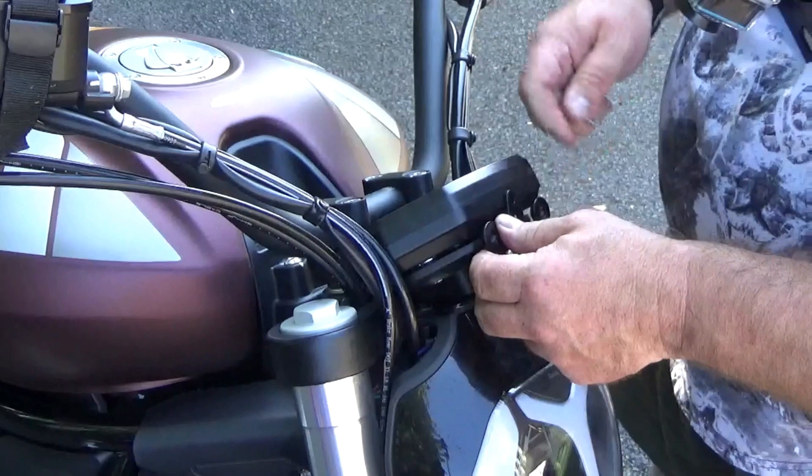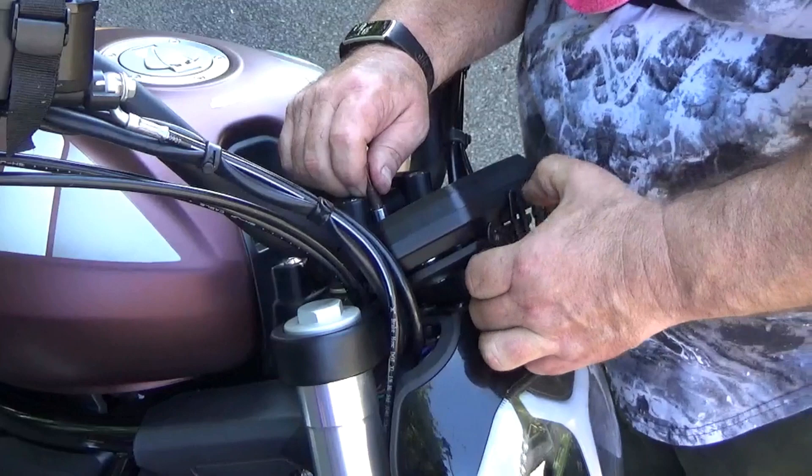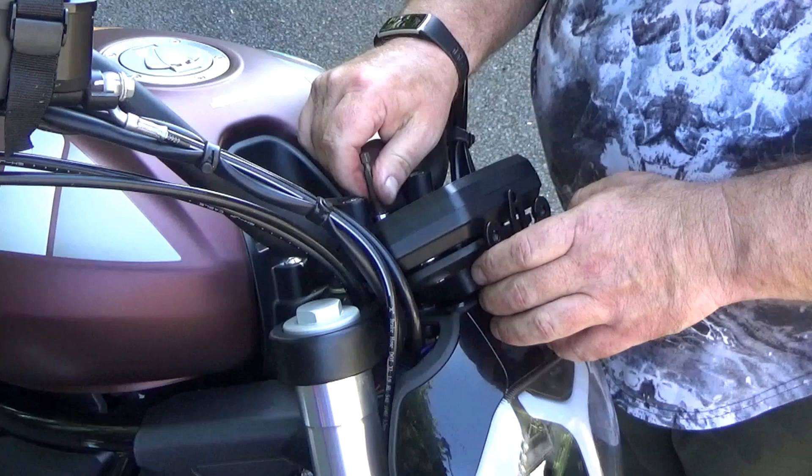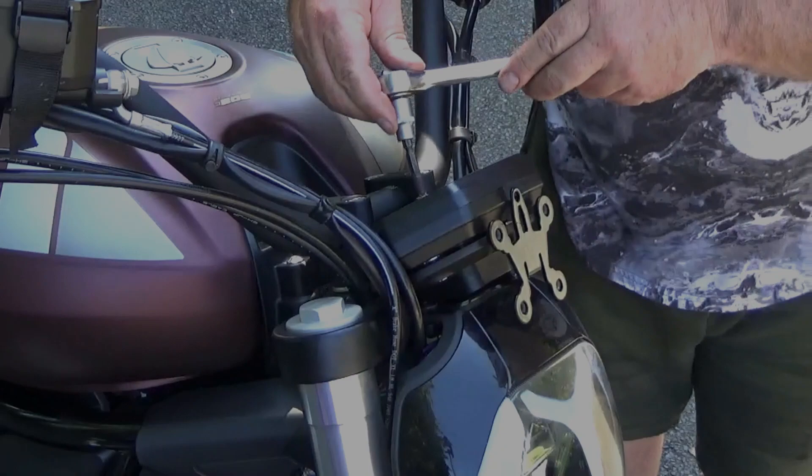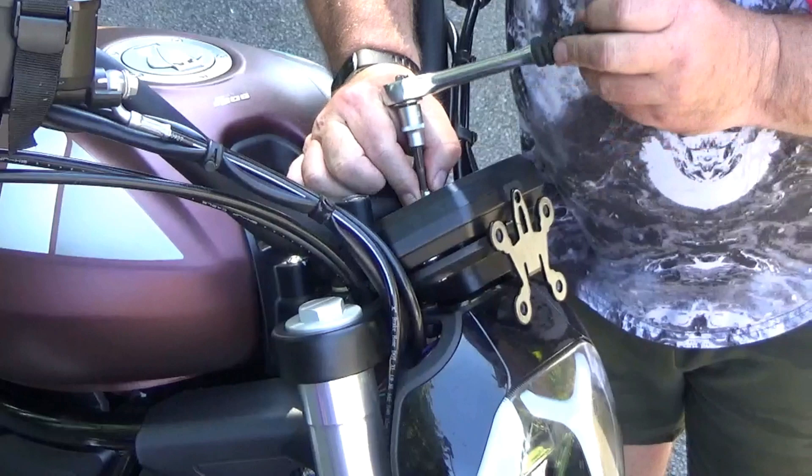Then it's just a matter of putting the bolts back in for the LCD display — another fiddly job because there isn't much room down there. I also took the opportunity while the clocks were off to clean out the quite deep crevices where the bolts fit, as they had become white and powdery from weathering. They'd probably benefit from having rubber covers over the top. Just nip these up — they're only holding an LCD clock so you don't need to over-tighten them.